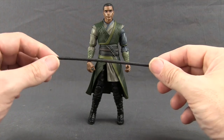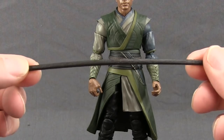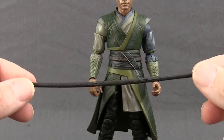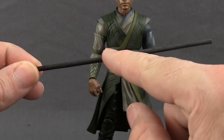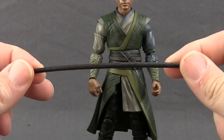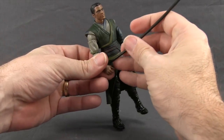The only other accessory this figure comes with is the staff. It's done with a flexible type plastic. Mine actually came out of the packaging a little bit warped — probably will need to take a hair dryer to it to try and straighten it out. It's done in just black with almost some green effect to give it a kind of wood look, but it's just black and very thin, flexible type plastic.